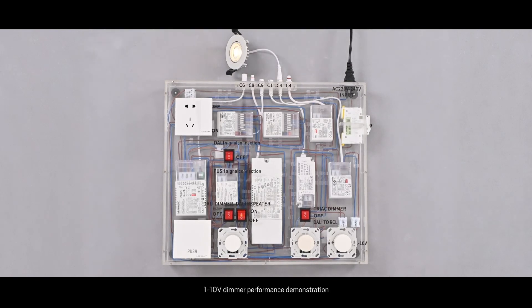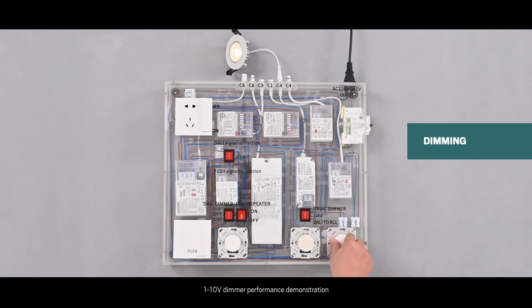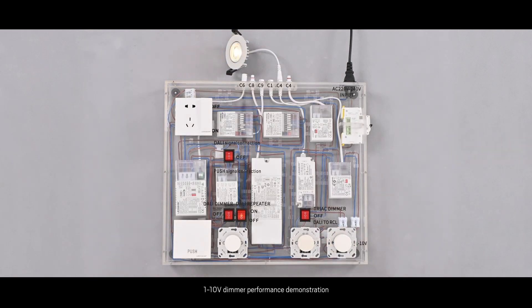Function 6: Demonstration with 1-to-10V dimmer to drive 1-to-10V dimming by a 1-to-10V driver. Step 1: Turn all switches off except the power switch. Step 2: Directly adjust the 1-to-10V dimmer and observe the light change. That's all the functions in this Dali system. If you need more details, please contact our sales team. Thank you.